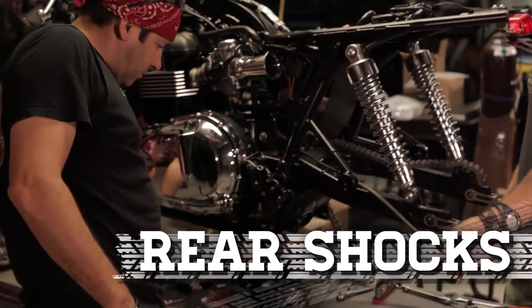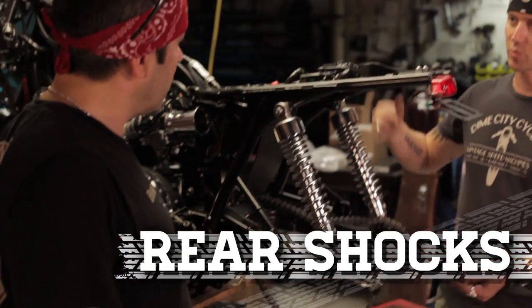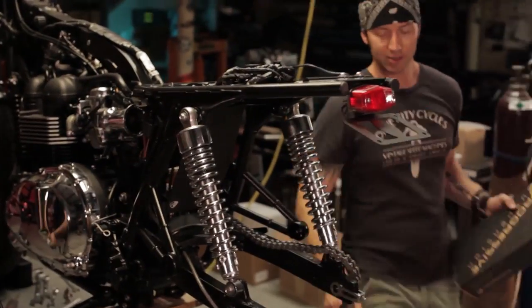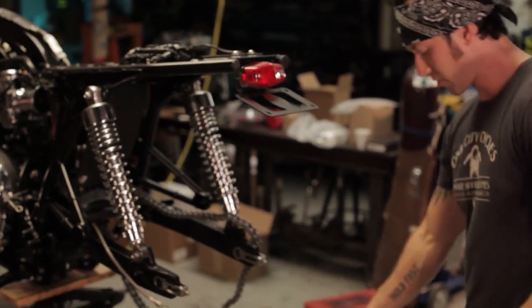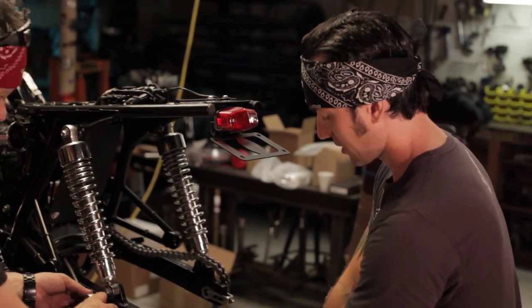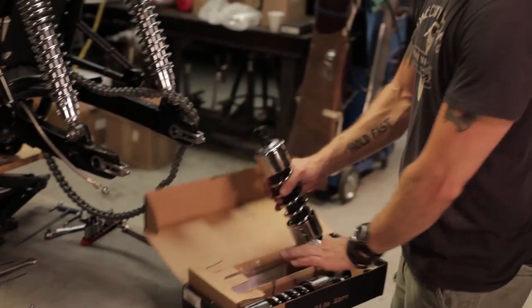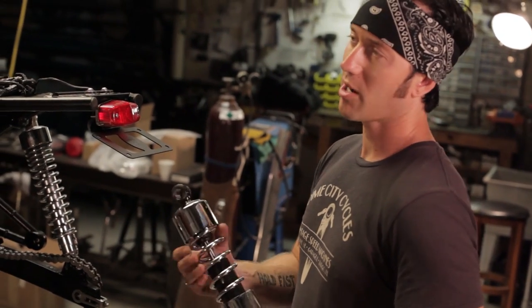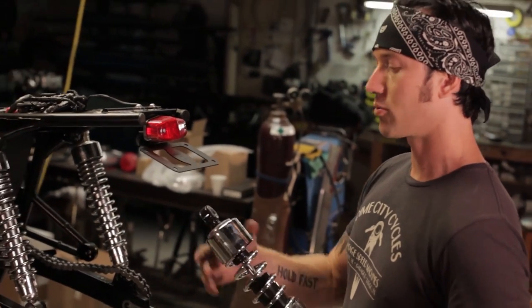We've got to change the shocks out. Do we want to change the shocks out now while the wheel's off so we can move the swing arm? Thanks to our buddy Mr. Z over at Progressive, we got a set of these nice new 412s. These are nice shocks — not a race performance shock, but a great all-around road shock.